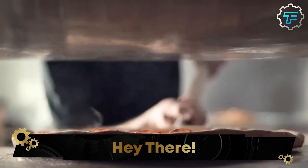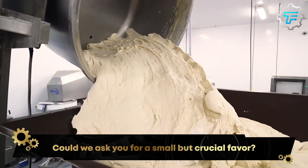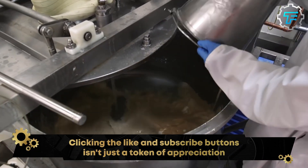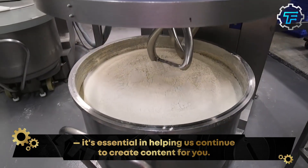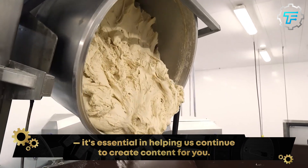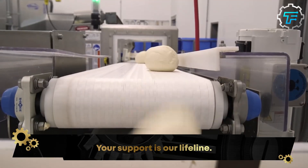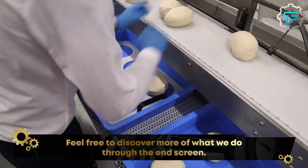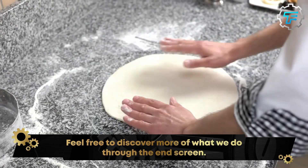Let's see how Domino's makes their famous pizza pies. Domino's pizza crust is made using a combination of flour, water, salt, and yeast. The flour is mixed with the salt and yeast to form a dough, which is then kneaded until it becomes smooth and elastic. Once the dough has been prepared, it is left to rise for a period of time to allow the yeast to work its magic and create a light, airy texture.